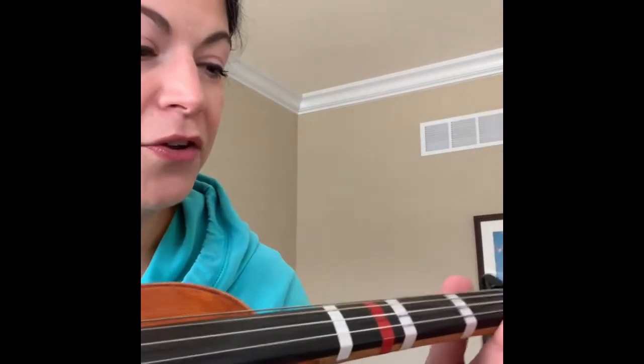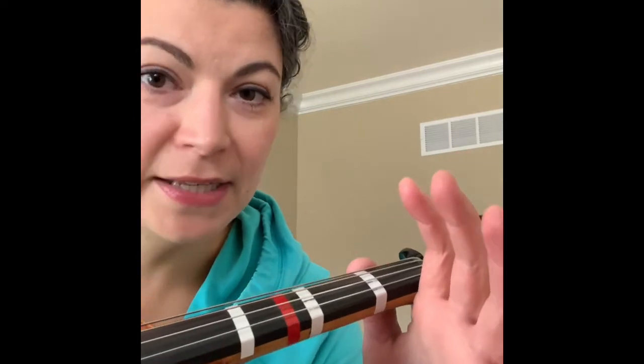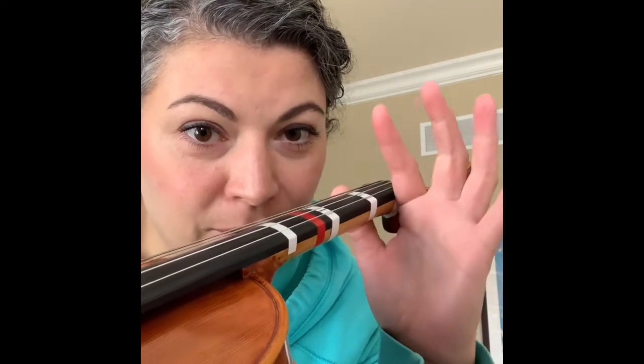There's another part of this. When your thumb is in the right place and your finger knuckle is in the right place, you're actually going to have a little window. Do you see that little window? You could kind of peek through that little window if you have it right.